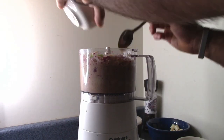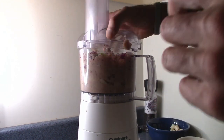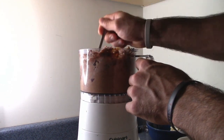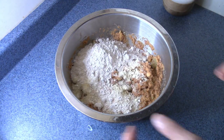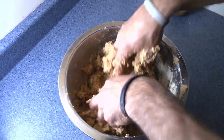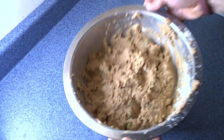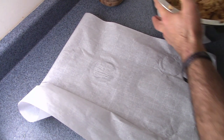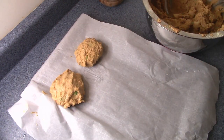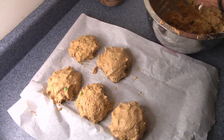If you prefer a finer crab cake, you can pulse this even more. Then add your spices, yogurt, mustard, and the juice of a lemon, and pulse until evenly combined. Transfer the mixture to a large bowl and add about a cup of gluten-free panko breadcrumbs for crunch. Toss everything until evenly combined, then form into cakes with your hands. Pop them in the oven for about 10 minutes per side, or until both sides are golden brown.